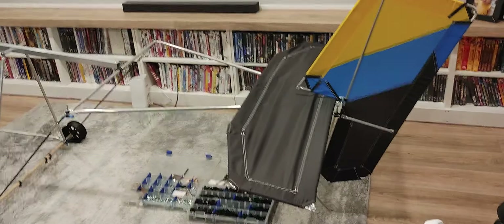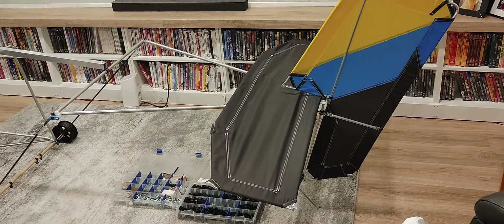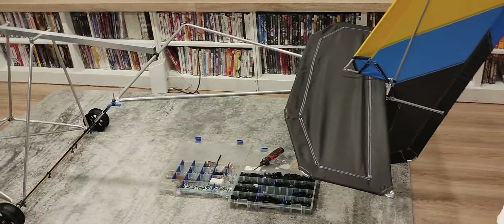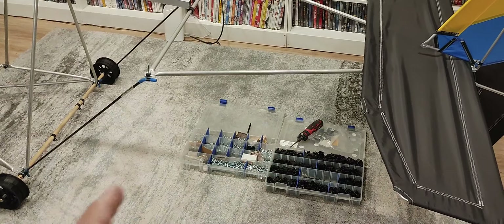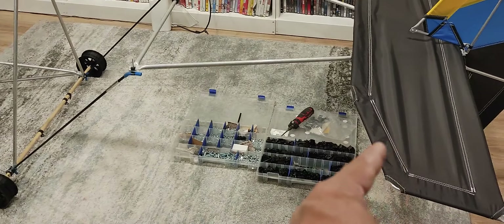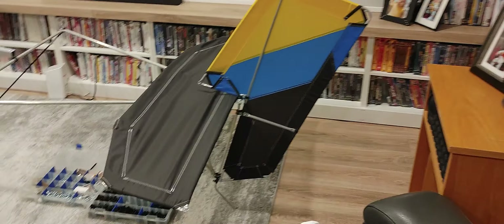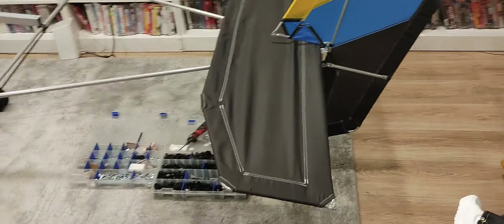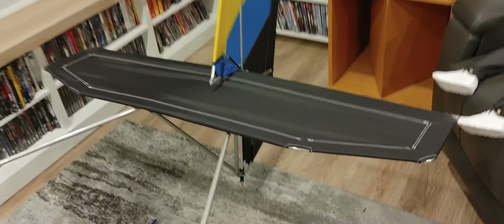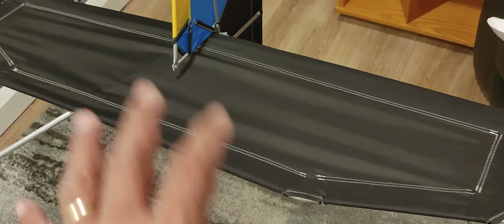Mario here again with the half-scale RC ultralight quicksilver style build. I've been putting more time into the frame and couldn't wait to complete the tail section. It's still missing two sets of diagonal bracing rods per side, but I decided to attach the rudder with the tail guard already set and temporarily place the horizontal stabilizer in position. Once installed and tensioned, it won't sag — it looks that way before it's mounted on the triangular boom section.